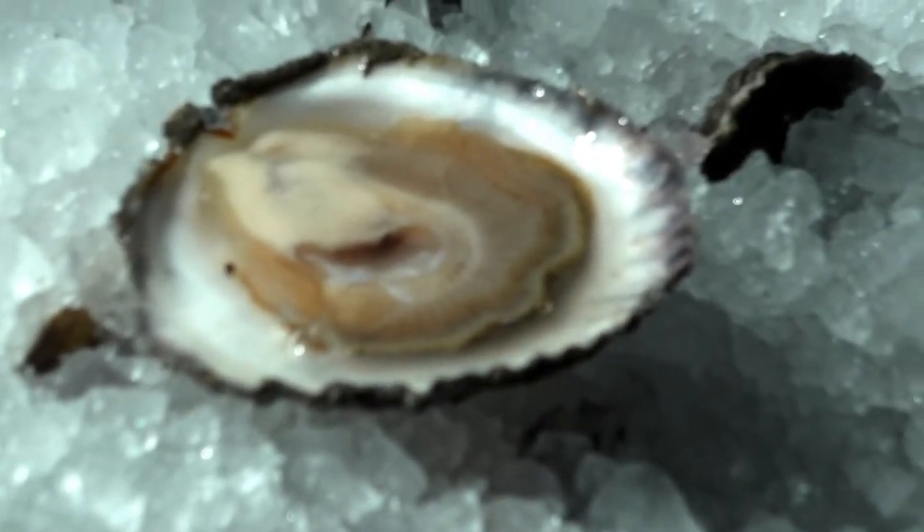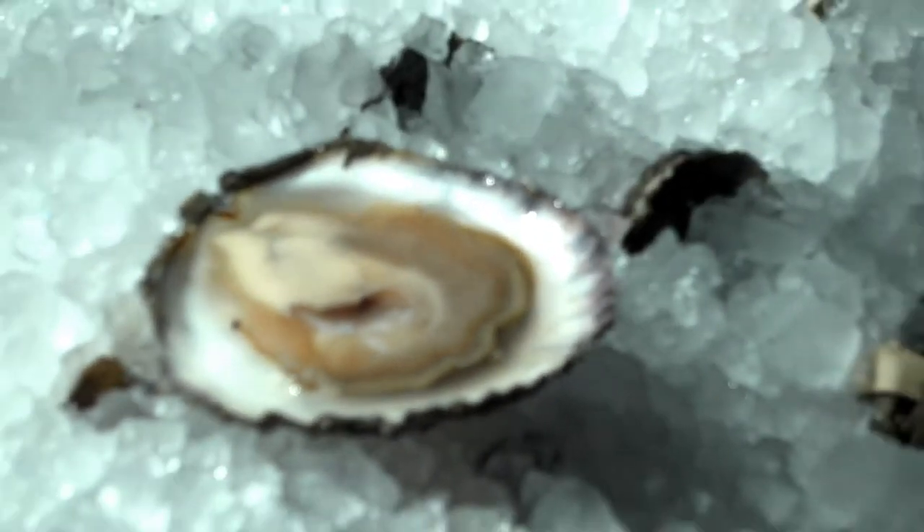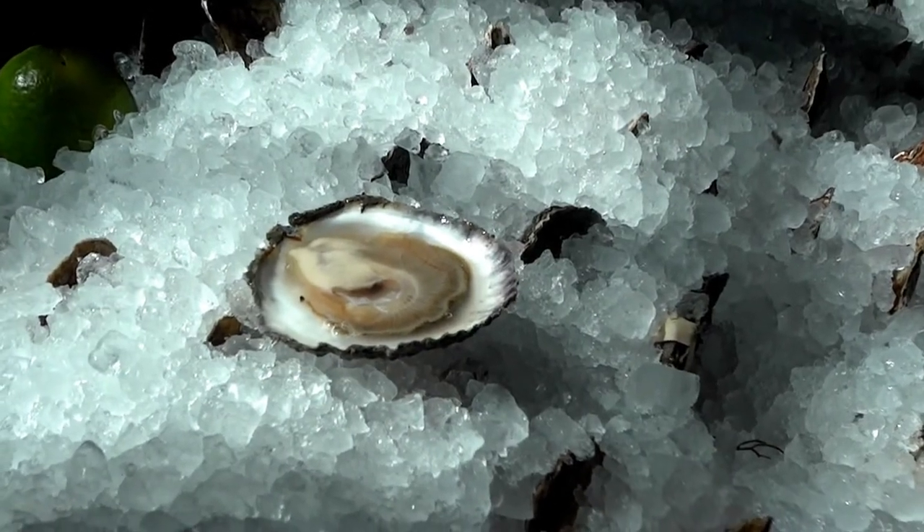Bellons are briny up front, with a coppery metallic flavor and a sweet finish, and they're my shucker's choice of the day.